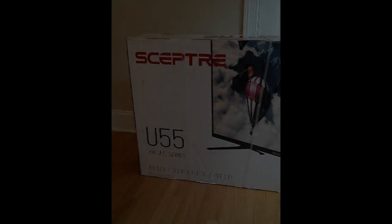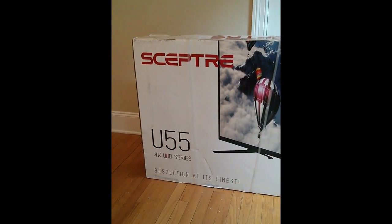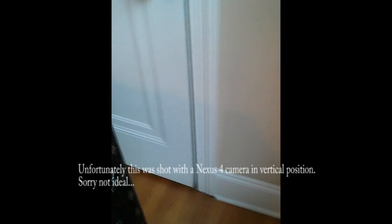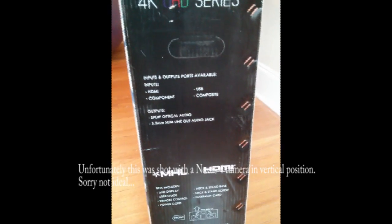Hi everyone. I'm doing an unboxing of the Scepter U55 4K HD series TV you can buy at Walmart. This is actually my first time ever doing anything like this. It was basically because I never could find any information and very few reviews online.